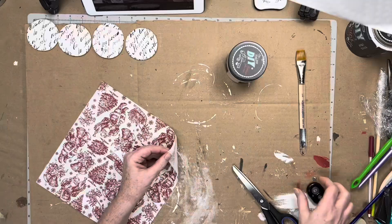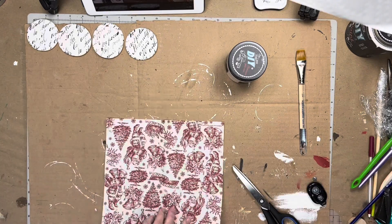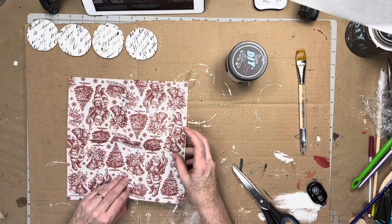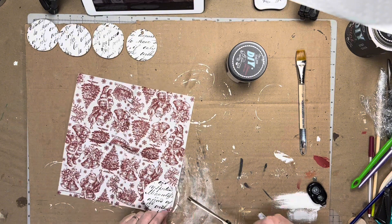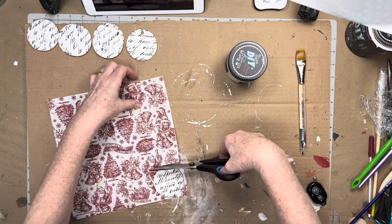I have these pretty Christmas napkins and I wanted to try a little decoupage with them. When using napkins for decoupage, be sure to remove all unprinted layers of the napkin. It can be a little tricky, but you want only the single printed layer to decoupage with.